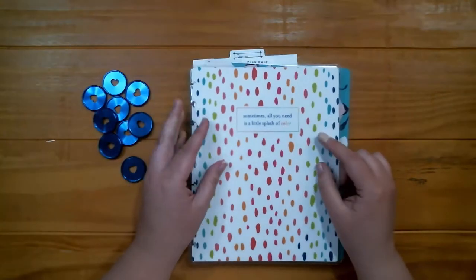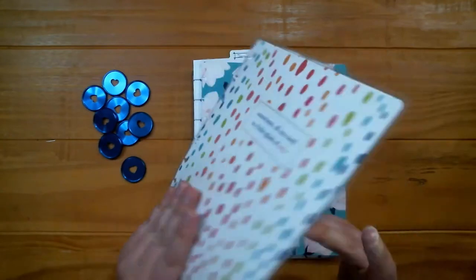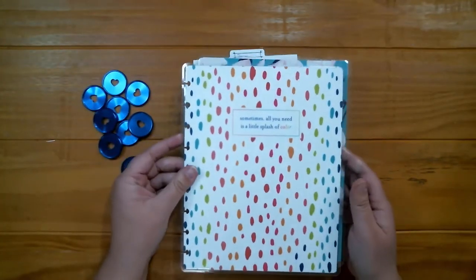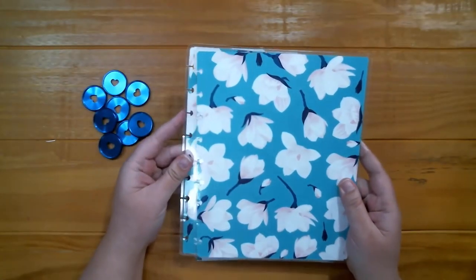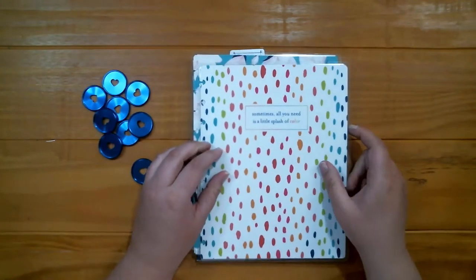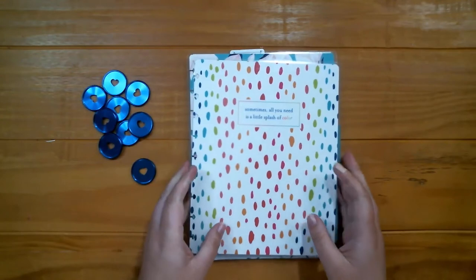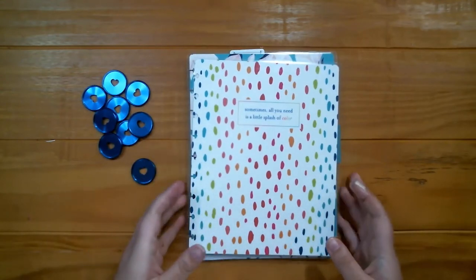This is from a happy notes and the inside says 'sometimes all you need is a little splash of color.' The reason I chose this one is because I thought for the first part of the month this would be nice, but if I do get tired of it — which happens sometimes — I thought that was just as pretty too. Both of them are gorgeous. Let's set this up — I'll put the rings on and then I'll show you what I'm actually adding.